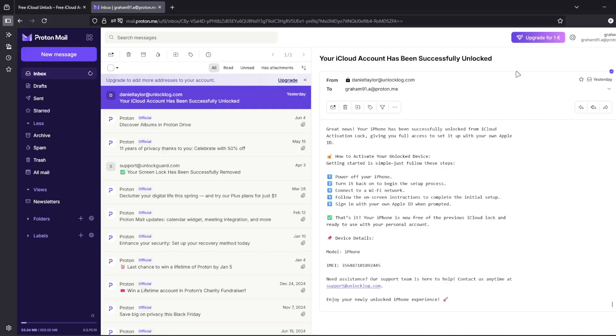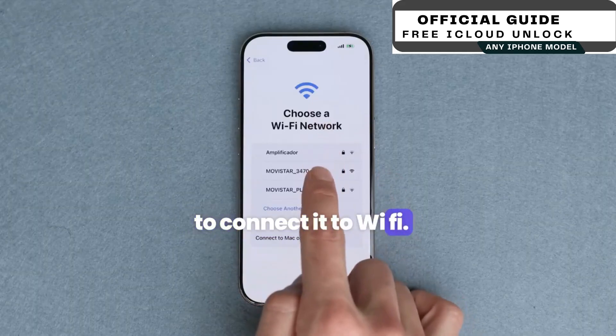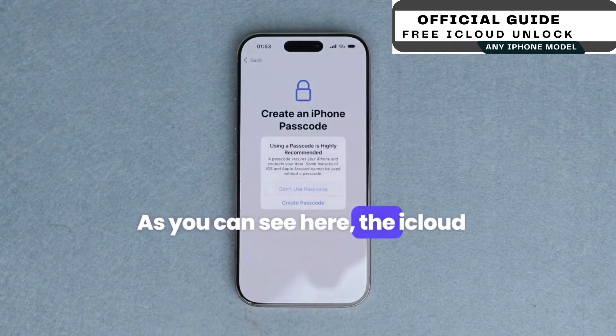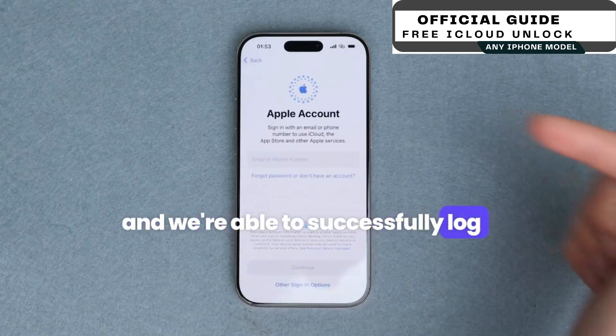The email will confirm that your iCloud account has been unlocked. Once you receive this email, restart your iPhone, then simply connect it to Wi-Fi. Continue with the initial activation and proceed with the initial setup. As you can see here, the iCloud activation lock has been removed, and we're able to successfully log into a new account.